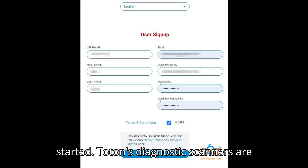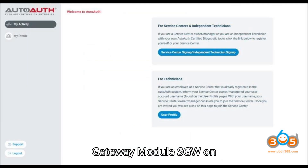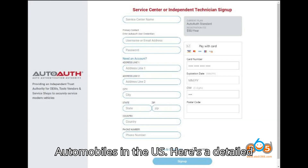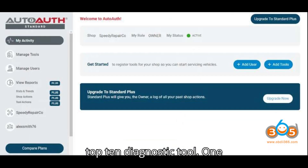Topton's diagnostic scanners are now officially listed on AutoAuth, providing enhanced access to the Secure Gateway Module (SGW) on 2017 and newer Fiat Chrysler automobiles in the U.S. Here's a detailed guide on how to unlock the FCA SGW using a Topton Diagnostic Tool.